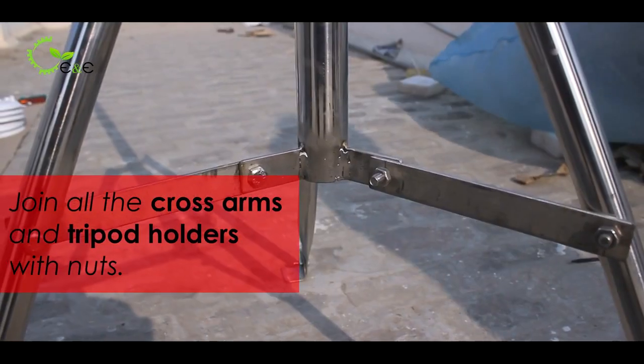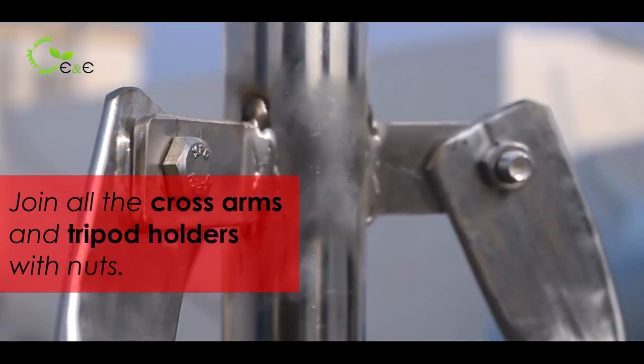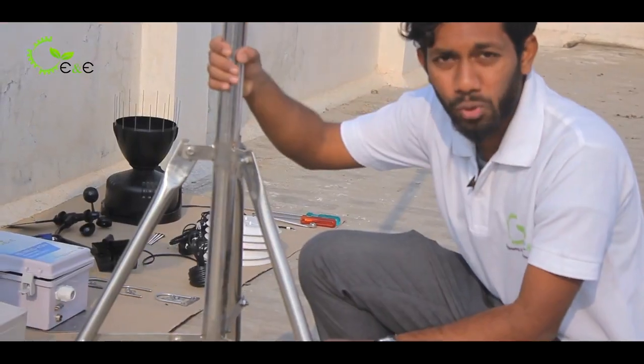These are the nuts, this is the cross arm, and these are the tripod holders. There are tri-rods connected to the main pole, which is extending towards the sky.